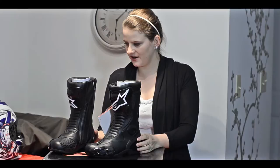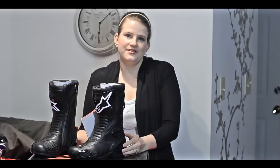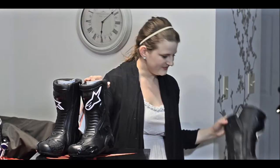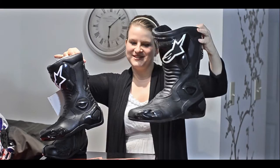Next come the boots — we have the Alpinestars SMX5 boots, and I got the women's one, which are called Stella. Pretty much they're the exact same boot. The store I went to, I tried both the women's and the men's on and they felt pretty much the same — I don't even recall a difference. These are my boots and I thought it'd be fun to show you Mike's so you can see the difference. It's the exact same boot, just a little different in size.